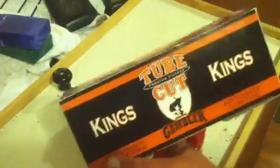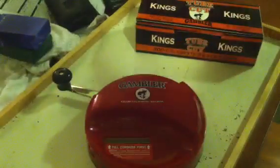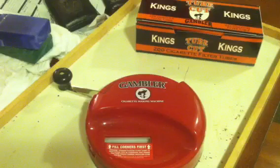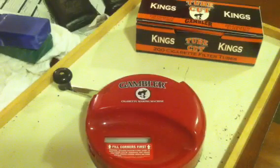Everything I have now is Gambler. I pay $14.99 for a pound of the pipe tobacco and about $2 a carton for the tubes, and you get about an average of three cartons per pound if you do it right. So say $15 for the pound and another $6 for the tubes, you're looking at $21 for three cartons of cigarettes — that's $7 a carton, which is a huge savings over the $60 carton price of Marlboros.